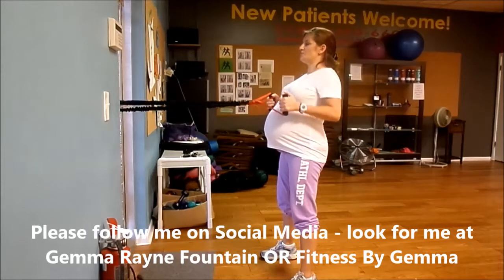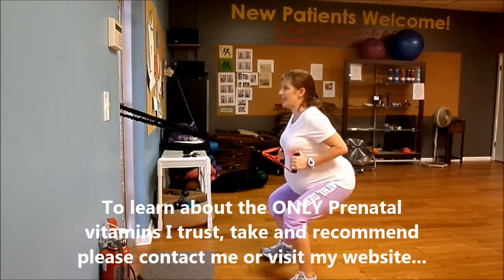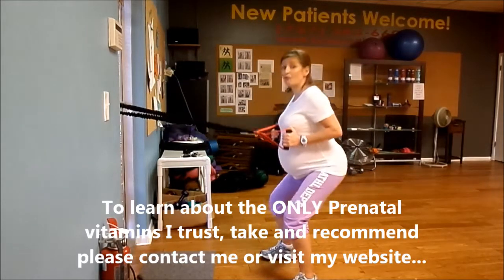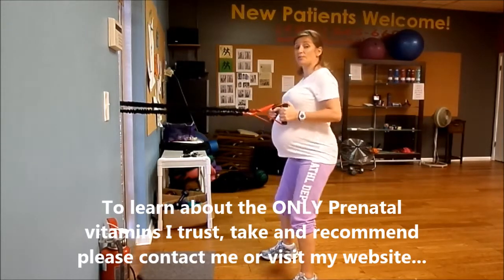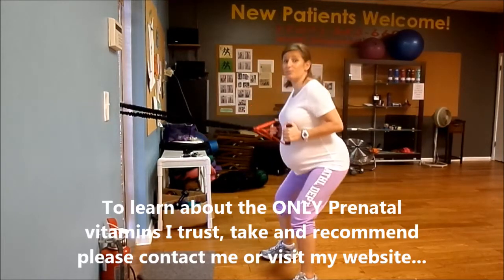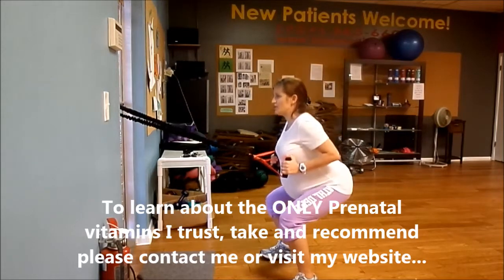Pulling it in, tummies tight, shoulders back, chest lifted. Let's do 10 good solid ones. Dig your weight into your heels. It's okay to lean forward — that's how you counterbalance your weight. That's why you're able to stick your booty back behind you and keep your knees over your heels. Squeezing.